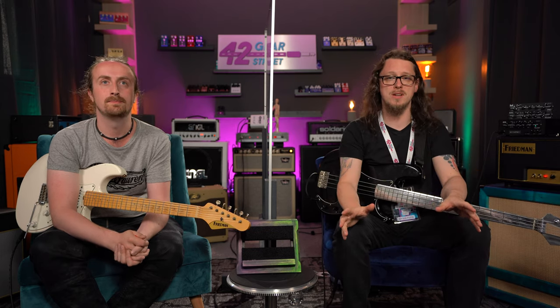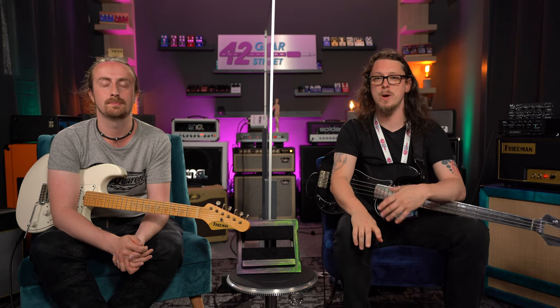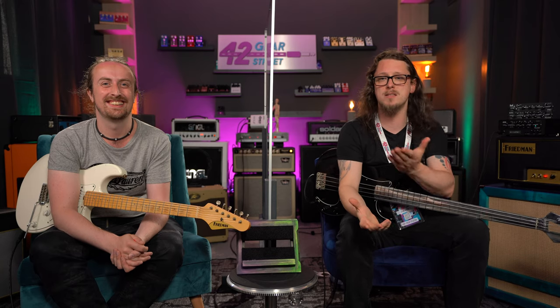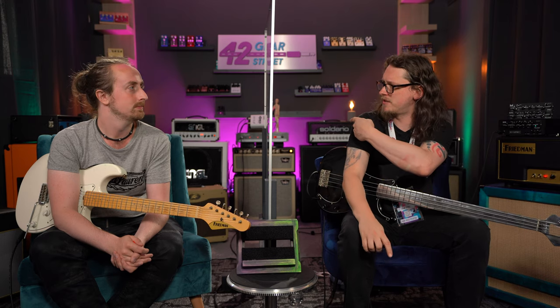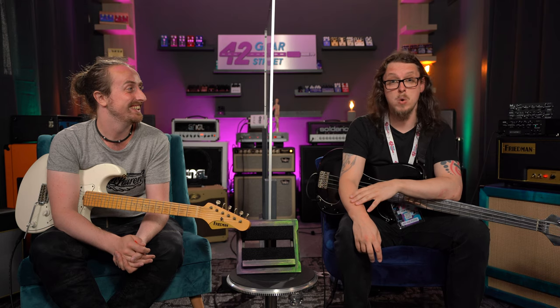One thing we wanted to do in this video was talk about using an Angle amp, and we ended up going with the Fireball — not using it just for metal, but using it for lower gain stuff. Because having tested them this week, I've been jaw on the floor. Was that the first time you've used one? It's literally the first time I've ever played an Angle. We're both there like, tasty. I honestly had it in my mind that it was an amp solely designed for metal purposes.